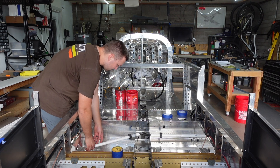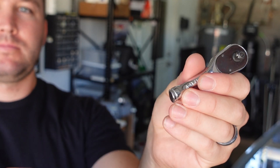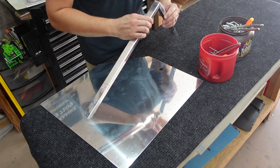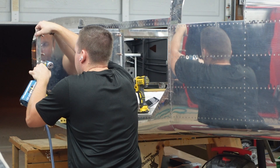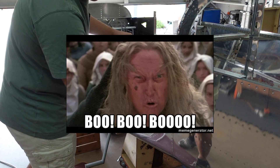Welcome back. In today's video we will be completing the flap system and baggage door, but first we will address our And Air fuel valve which came with a defective o-ring.